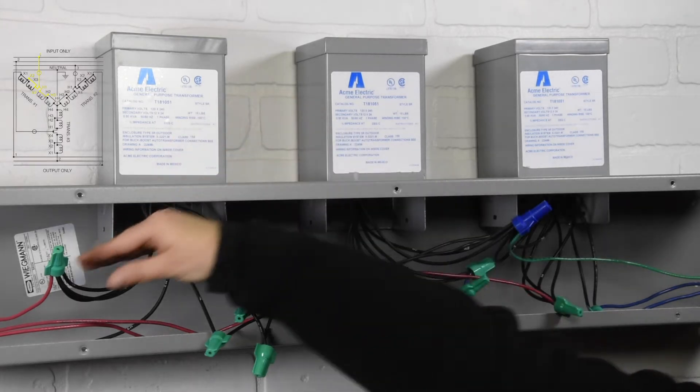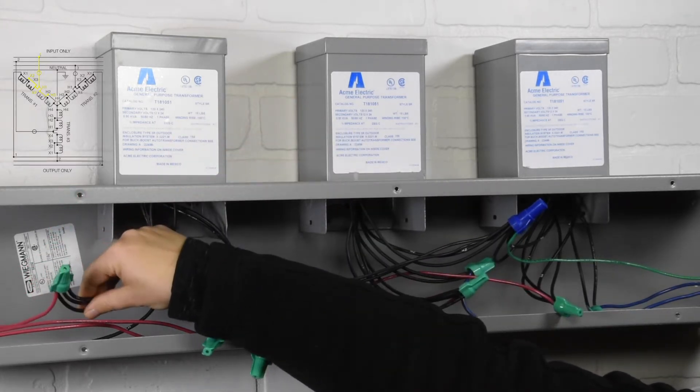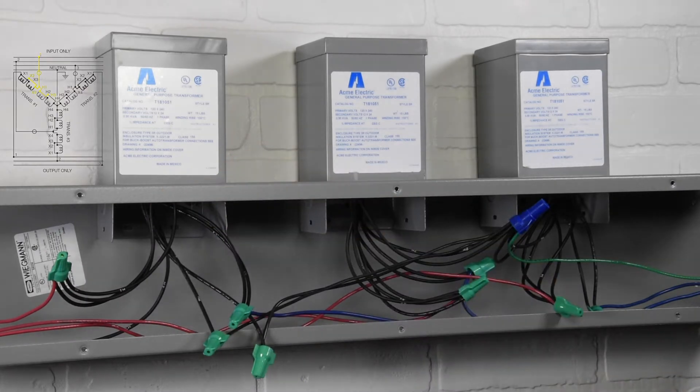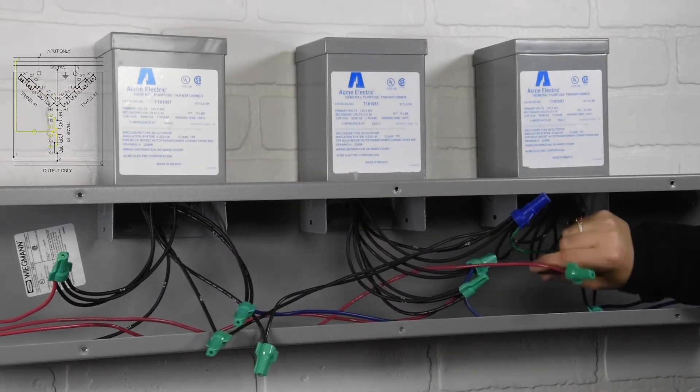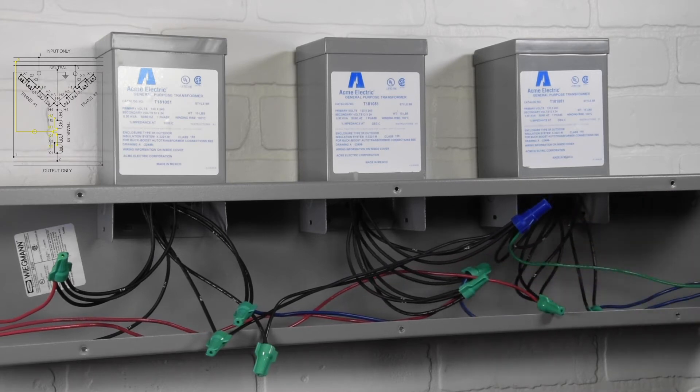First connection: input 1 to transformer 1, wires X2 to X4 to H1 to H3. Second connection: input 2 to transformer 3, wires X2 to X4 to H1 to H3.